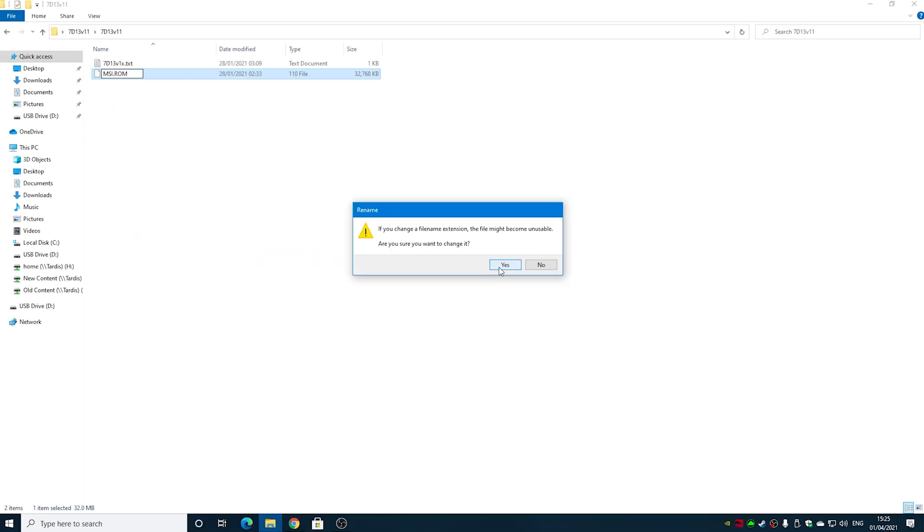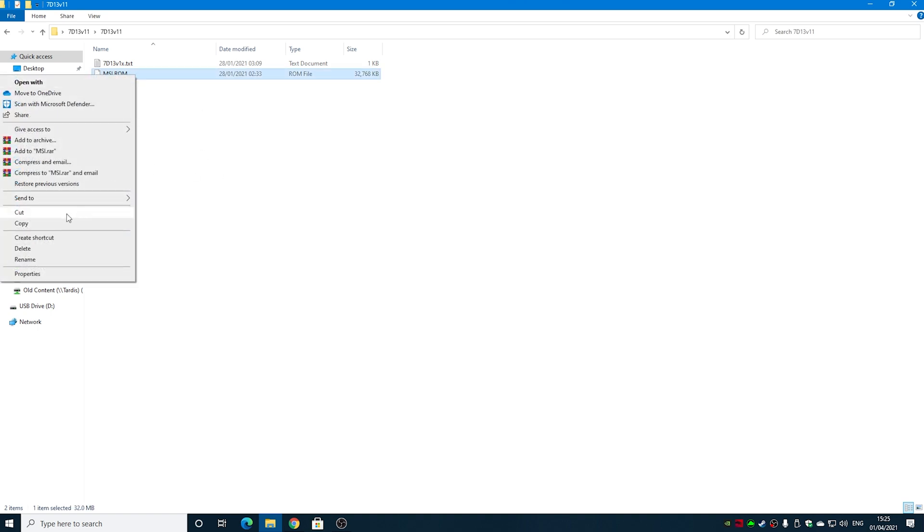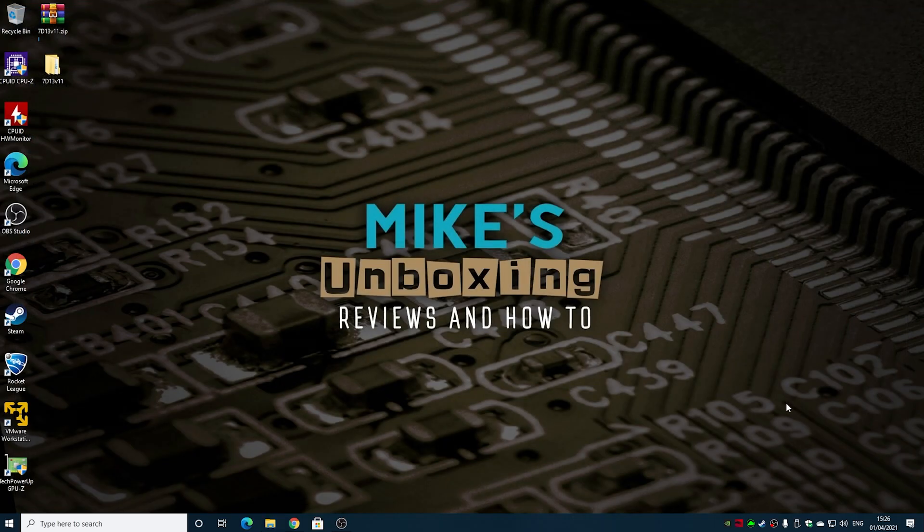When you hit Enter you'll get a message saying 'if you change a file name extension it may become unusable — are you sure?' Just click Yes. Then right-click the file, choose Cut or Copy, go into your blank USB drive, right-click and choose Paste. That transfers the msi.rom file onto the USB stick. Close any open windows, eject the drive, then remove it — we're ready to start the flashing process.